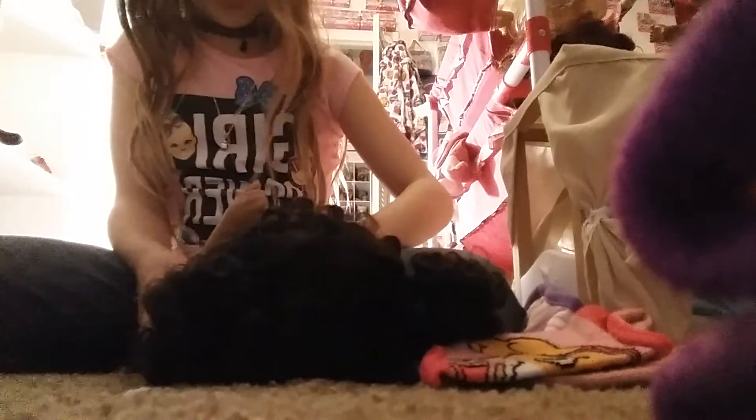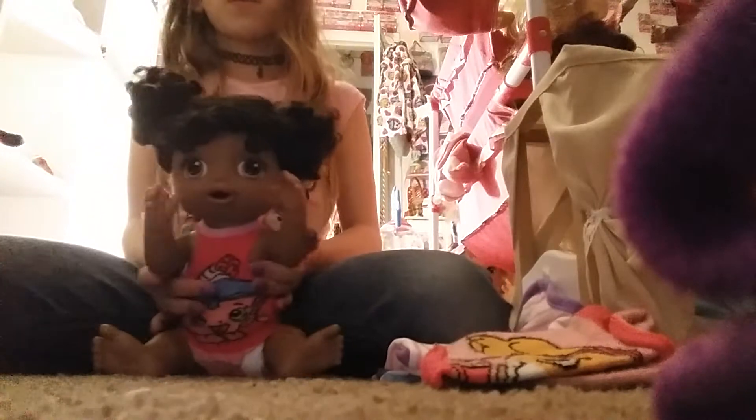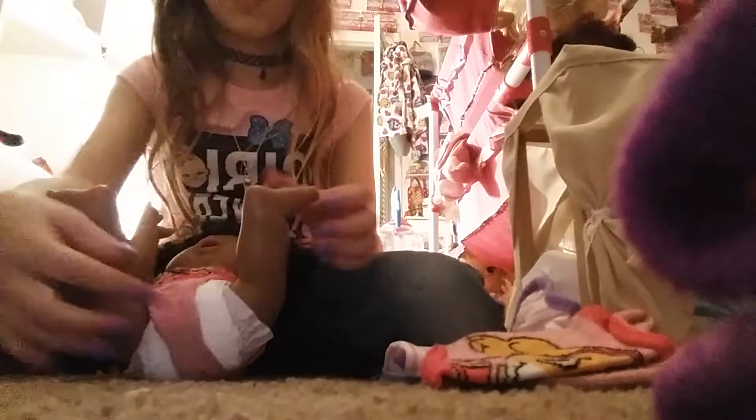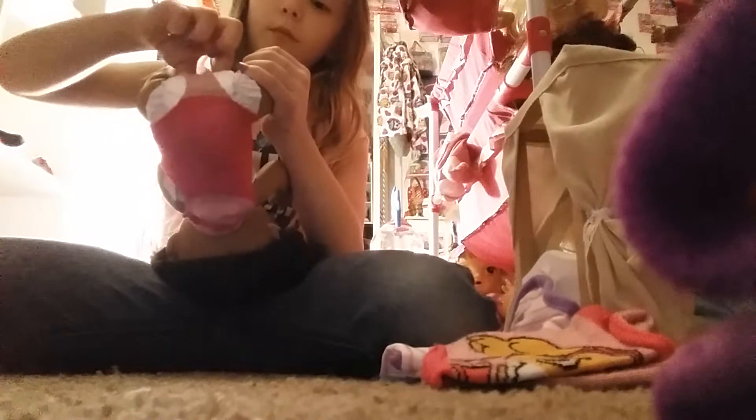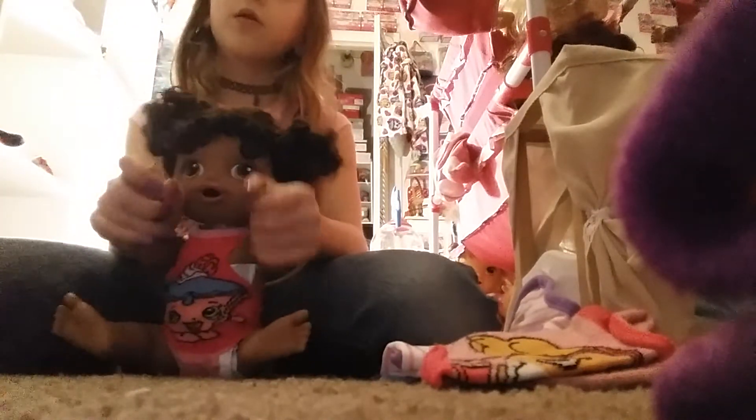I'll just pull these up. It's a lot more time-consuming considering I've got my nails and I don't want to break them, so I'm trying to be careful. This is what it looks like. If you want to get wider bottom socks, you can do that. This is it on her.